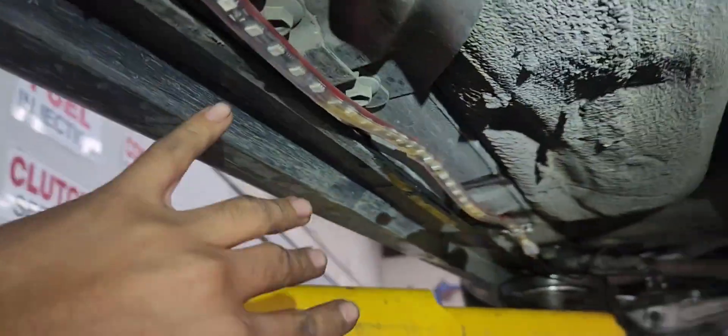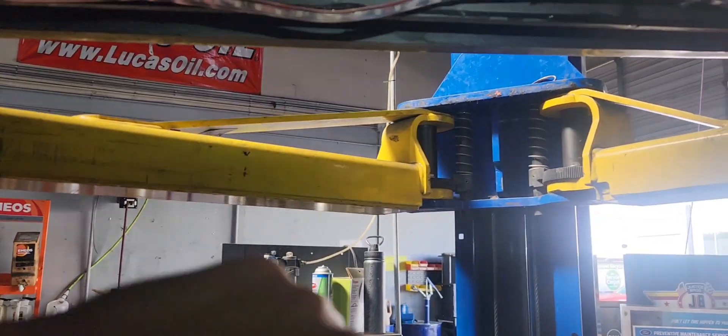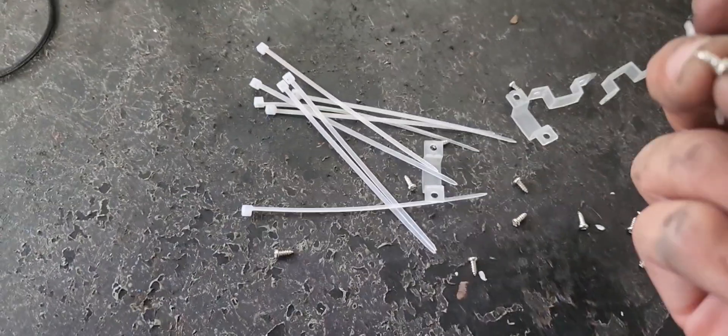For some reason both of my sides are different lengths — this one's a little bit shorter than the one on the other side. But I'm gonna try to make it work by centering it as much as possible, so when I turn it on it would look like a proper underglow.